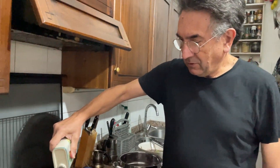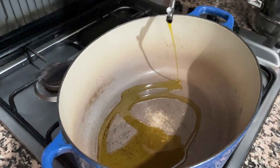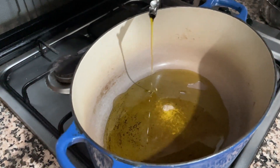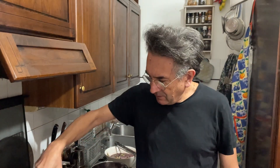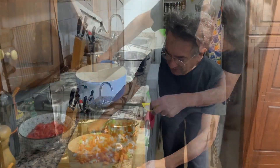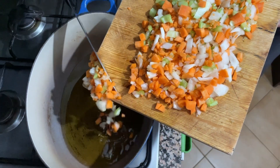Now let's start cooking. I add olive oil to cover the bottom of the pan — maybe three tablespoons — because wild boar meat is pretty lean, there's no fat. So I could use pancetta or lard, but I don't want to in this case, so I put a bit more extra olive oil instead. I warm up the oil and now I add the sofrito.